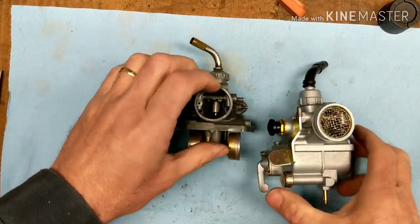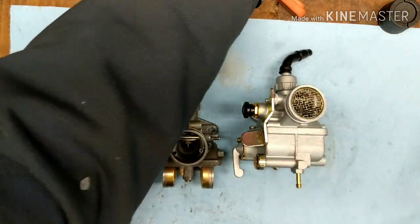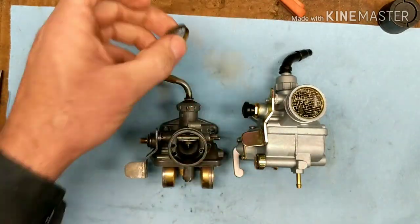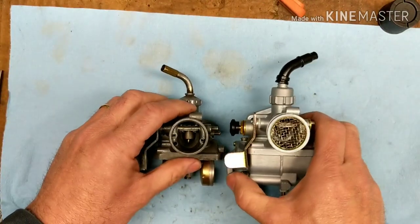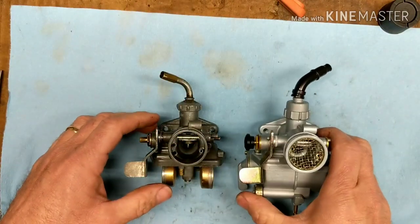This had a screen on here but it was damaged. Here's the screen from the other one. It has a screen on it. It's kind of a little bent anyway, but not a big deal.